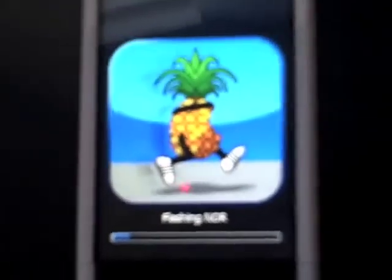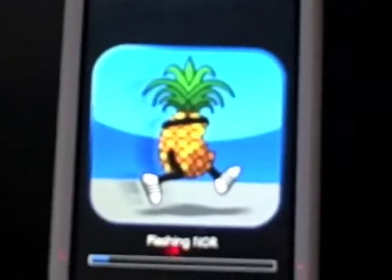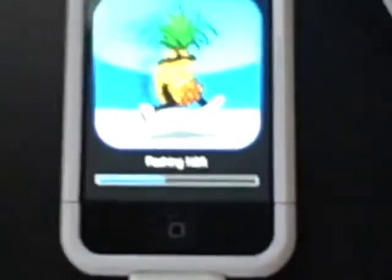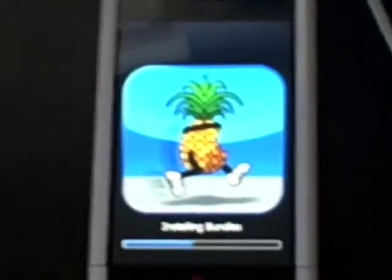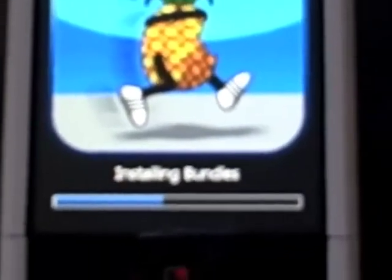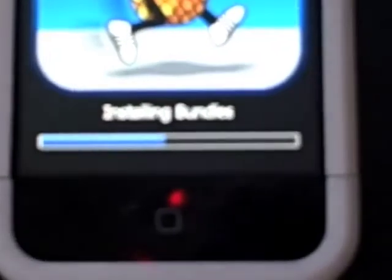QuickPwne is about to run on your iPhone. This is what your iPhone should look like — it's got the little QuickPwne logo and it should say flashing NOR. By the way, this is the in-case slider I have on the iPhone — I'll do a review on that later. Now it's saying installing bundles. It should still say I had success.